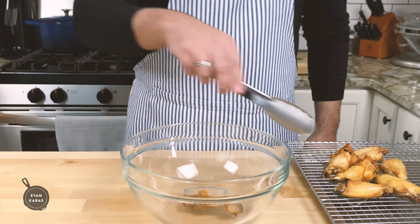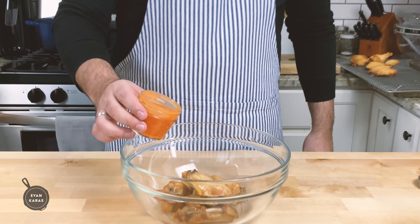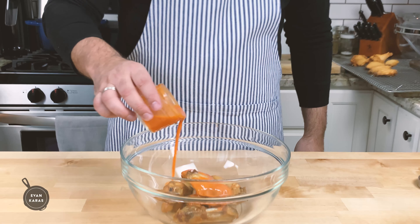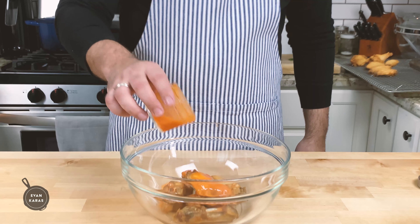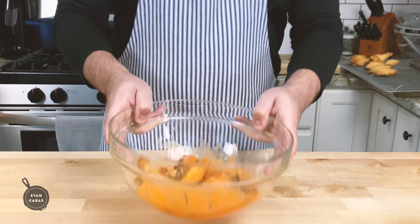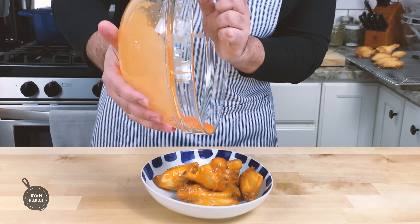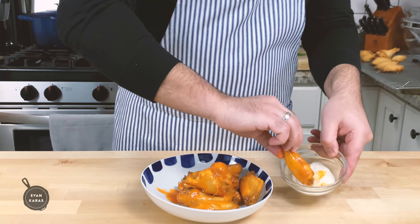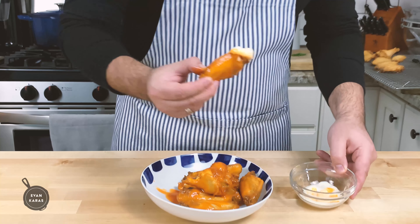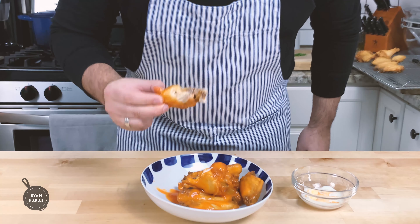First we're going to place our chicken wings into a bowl and add back as much of our traditional buffalo sauce as we want. Toss the wings around in the bowl until everything is coated, and plate these heavenly morsels of fried chicken goodness onto a plate. You can serve it with blue cheese, take a bite, and then make sure to slap yourself out of the trance you just entered, so you can continue enjoying your buffalo wings.